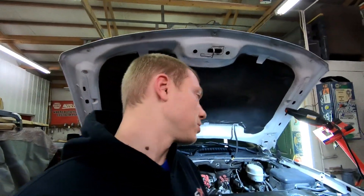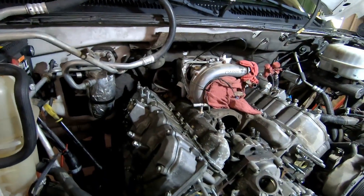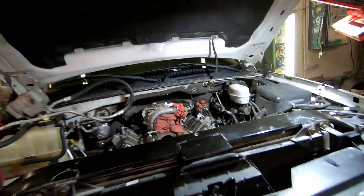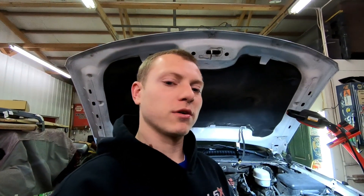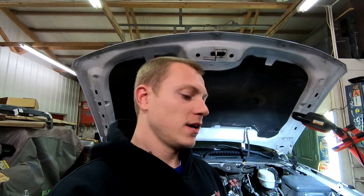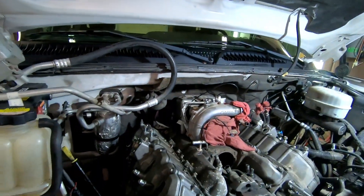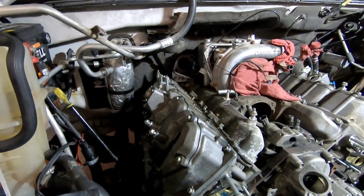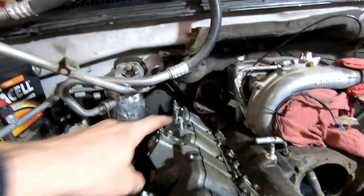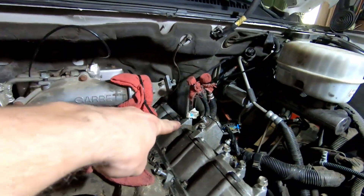Right now I'm gonna go home and order some parts. I'm gonna order the WC Fab Y bridge kit — I can't decide which color yet. I'm also gonna order a three-inch down pipe and a PCV reroute kit, which goes right here on the valve cover on this side and over there.